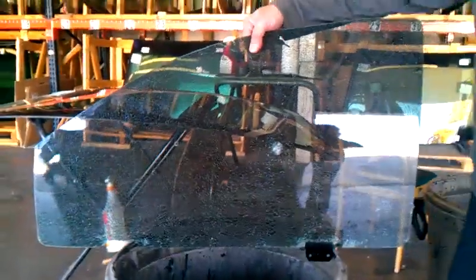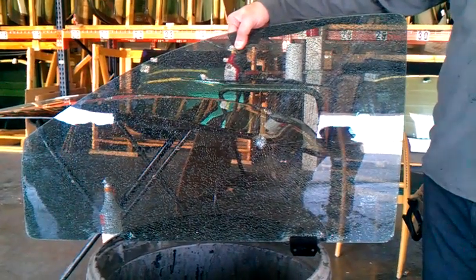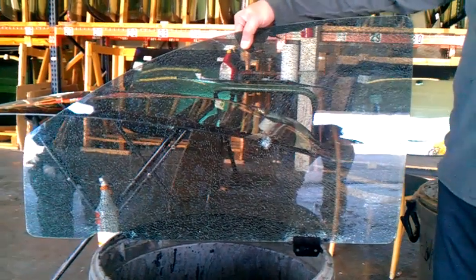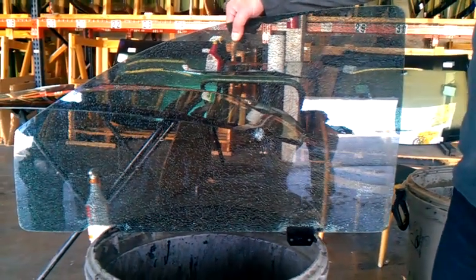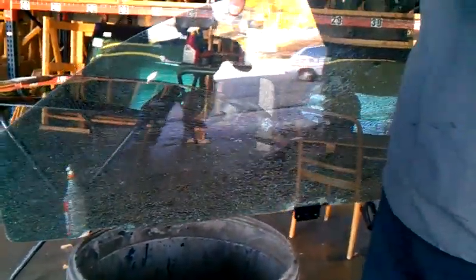Right now you don't have any frame to hold it in. Wow. You want to hold it together. No shattering, flying glass.